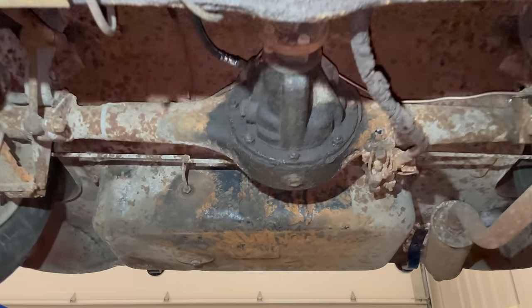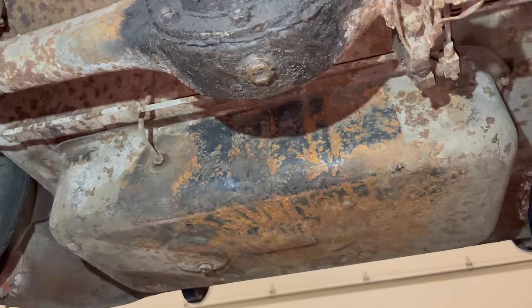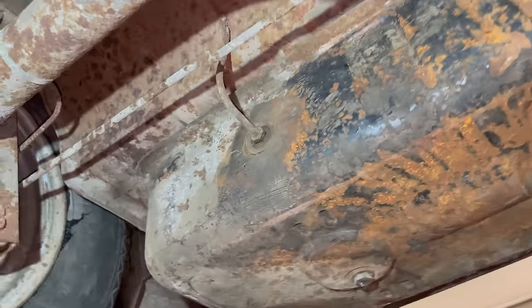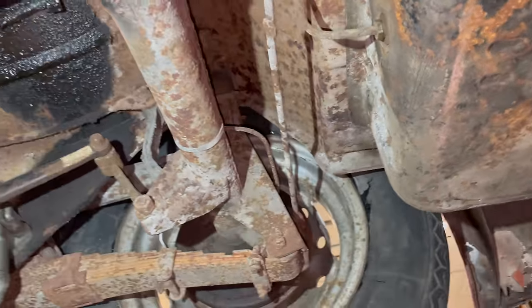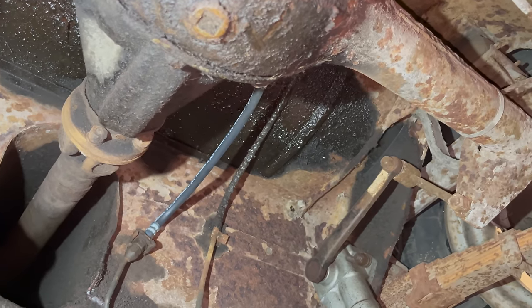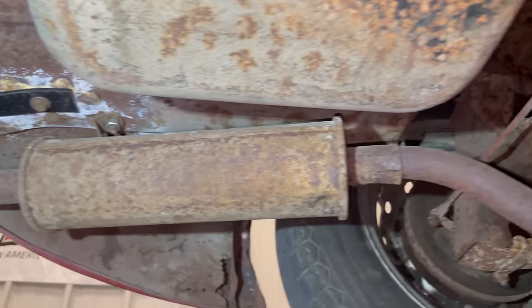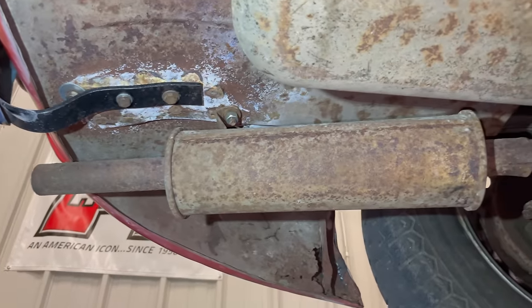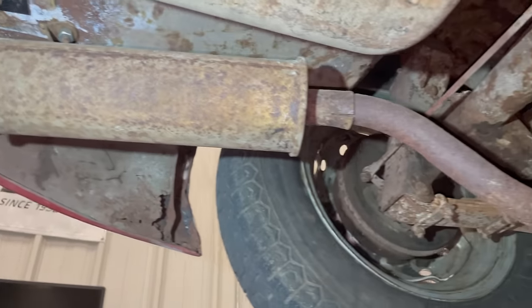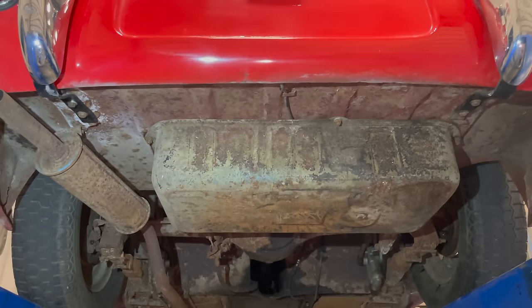Coming back further in the car you can see the fuel tank. I did have that fuel tank out, put a new grommet in it, and checked the fuel sender — it was surprisingly clean inside. You can see the rear brake hose there — that's been replaced. On the other side, the exhaust is surprisingly intact with no big rust holes. It doesn't look the greatest but there are no holes in it.